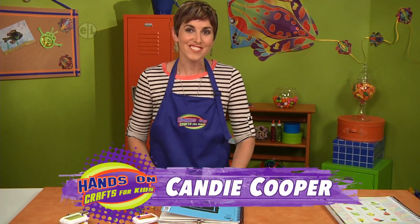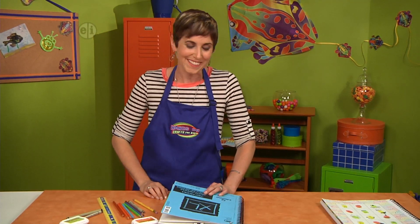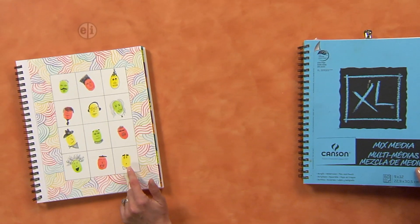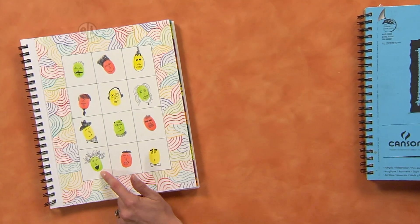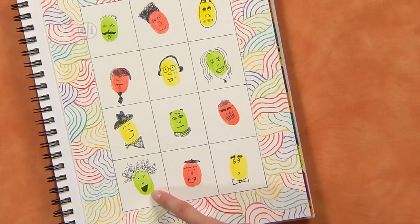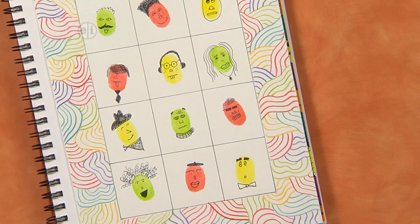The next page in our art journal is using the shape of your fingerprint to create faces to express your mood. Let's take a look at these that I have finished. You would never guess that these little polka dots in yellow, orange, and green were actually my thumbprint. And then I used ink to draw my moods on top. So let's see what you need to do to make your own.